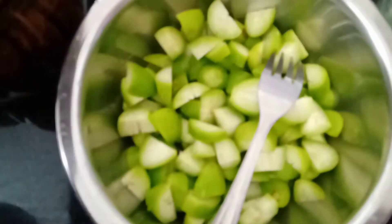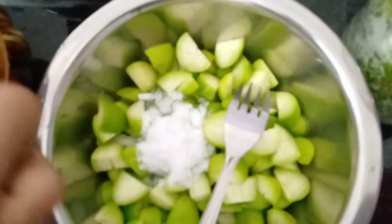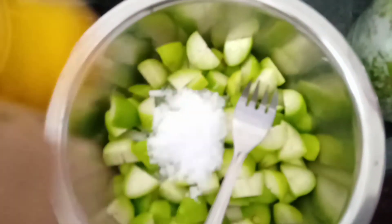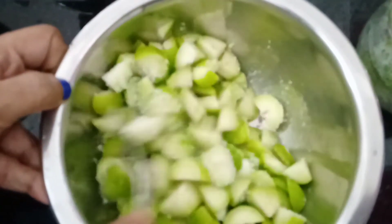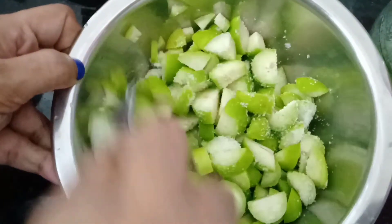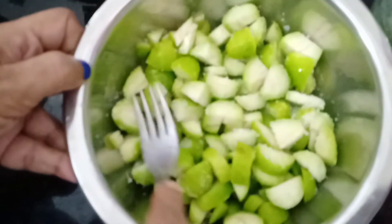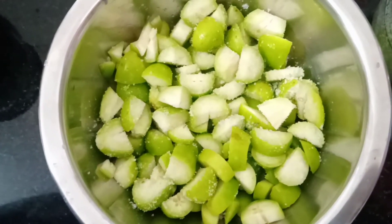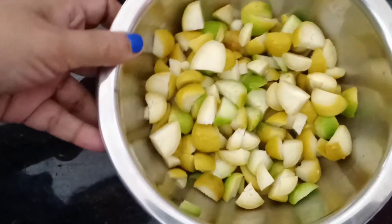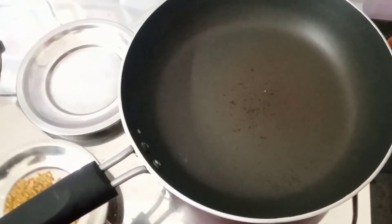I'll cook the pan. Let's put it on the plate. Now, let's add it. We can cook it for the dessert. This is how we can cook it. I've cooked it on the plate.